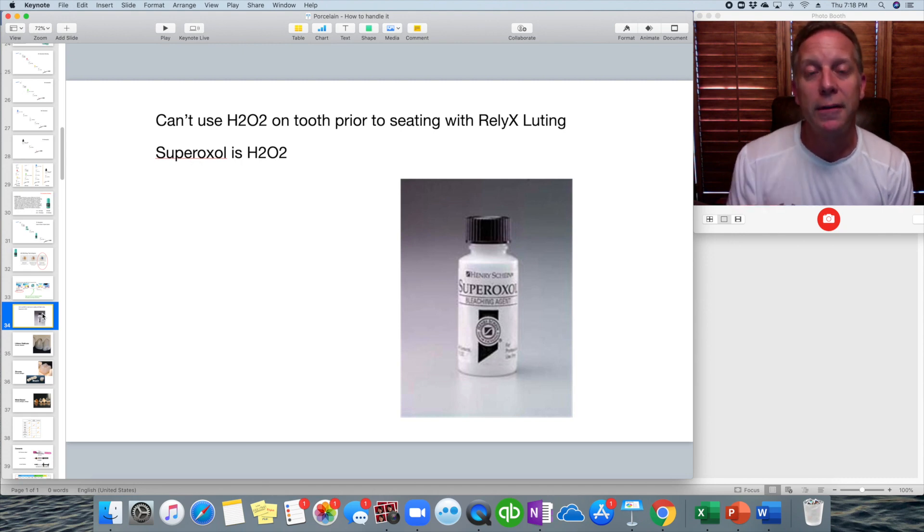Coming up next we're going to talk about the different restorative materials. But this is video number two, talking about how we treat the tooth prior to cementing, bonding, or restoration. Thanks.